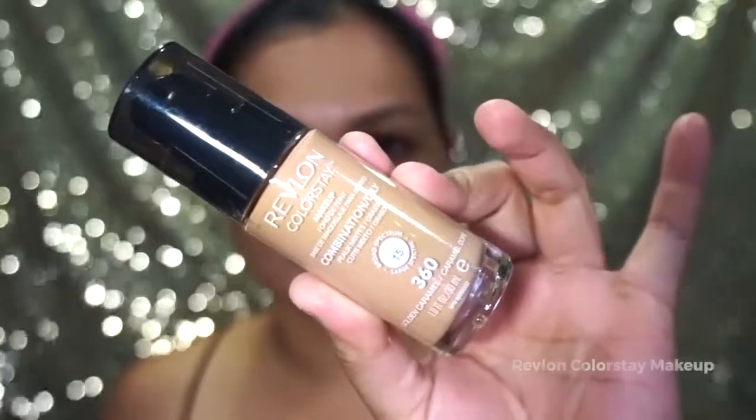Using the same primer, I am going to apply it on my lids and use it as an eyeshadow primer. For foundation, I am using Revlon Color Stay Foundation and my shade is Golden Caramel. I am using my Beauty Sponge from BYS to buff the product on my skin.